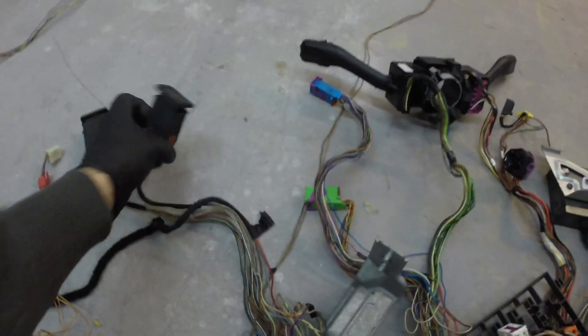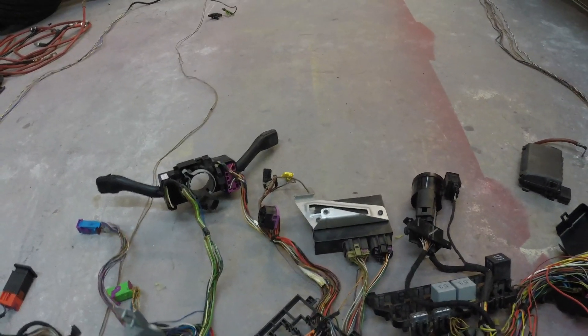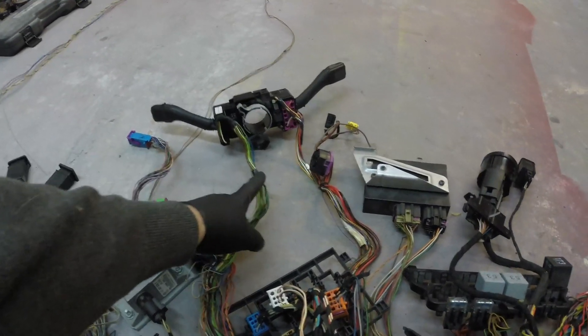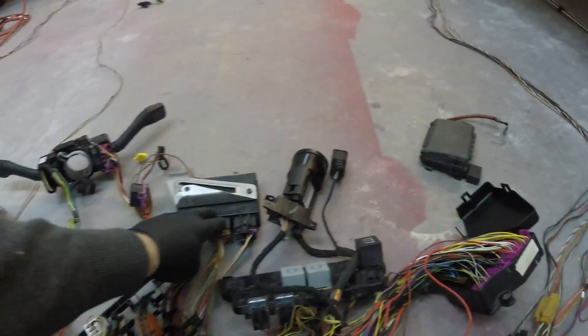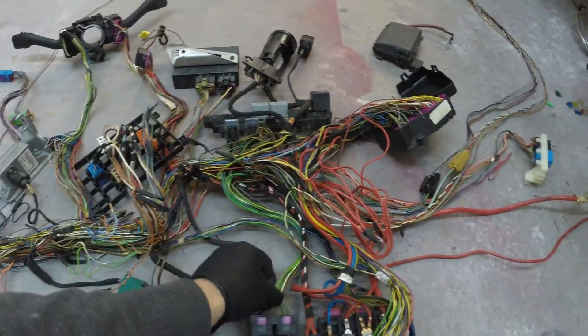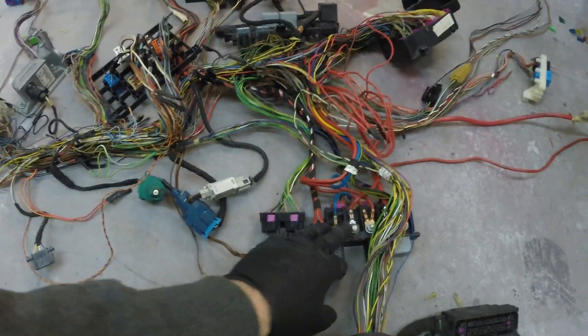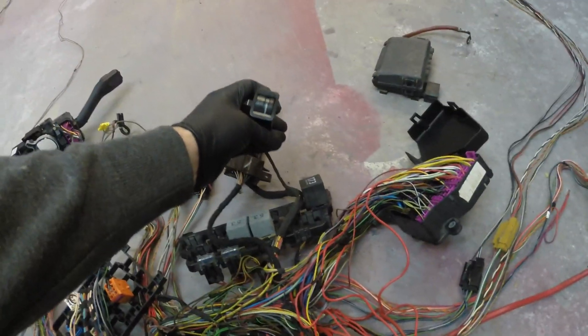So all the wiring left in the dash area: we got a 12 volt power source, a hazard switch, traction control switch. These go to the factory gauges. We got our yaw sensor here - wiper stalk, turn signal, ignition switch, steering angle sensor, ground, convenience module, comfort module, gas pedal, brake switch, clutch switch, ignition lock switch. We got part of the main relay and fuse panel here, fuses, more relays here, headlights, interior light dimmer switch - and that's pretty much it for under the dash.